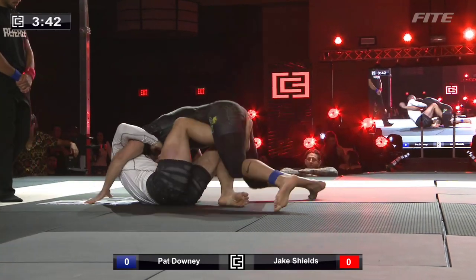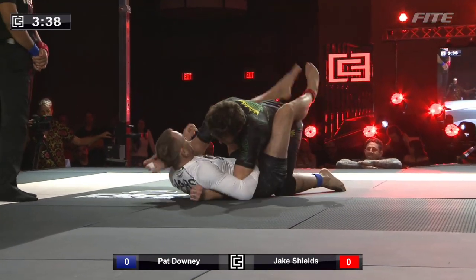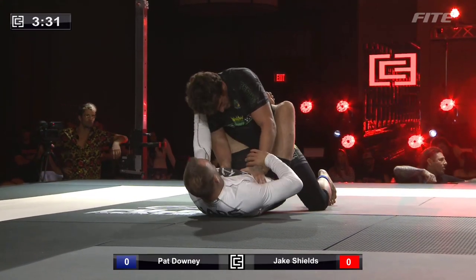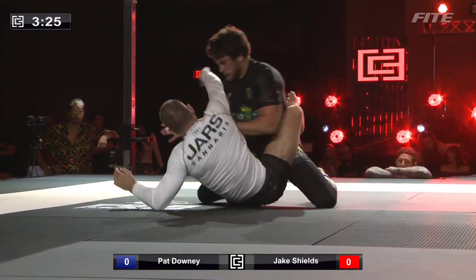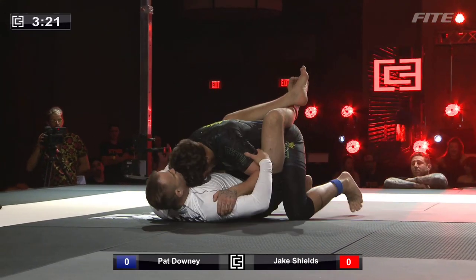He's got front head! But it's a different prospect from a traditional jiu-jitsu guy in Pat Downey. He's doing some good work trying to break the position down, just close to off-balancing him a couple of times here.